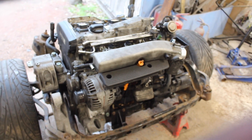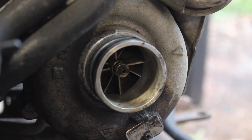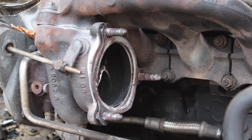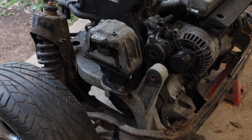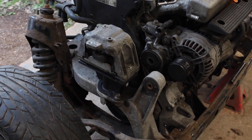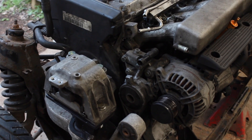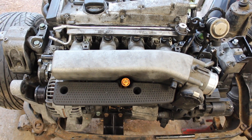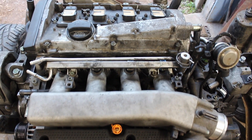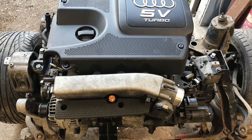As engine swaps go this one is simple so far. It's not without its challenges, requiring some custom drive shafts and modified gear linkages, but these are not huge mountains to climb. As always, please click the thumbs up, hit subscribe and share if you enjoy the series. Thanks for watching.